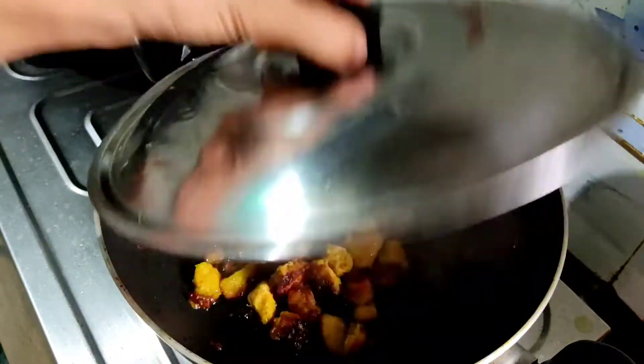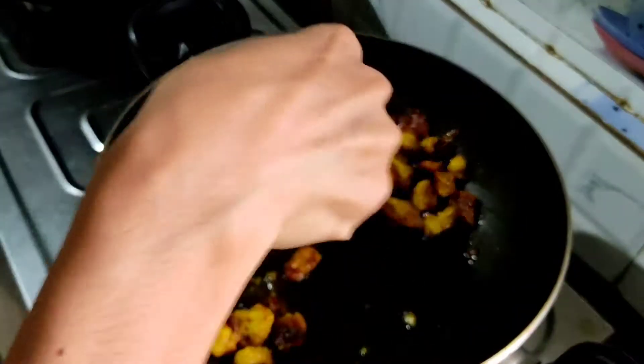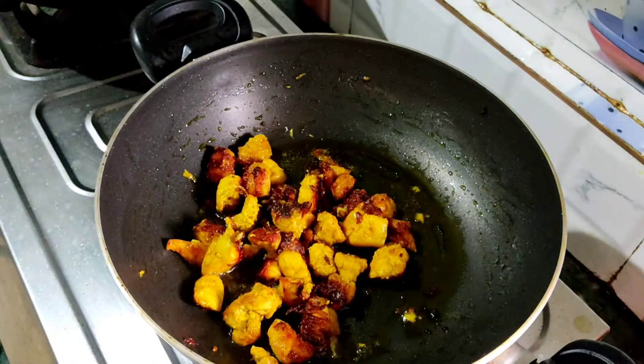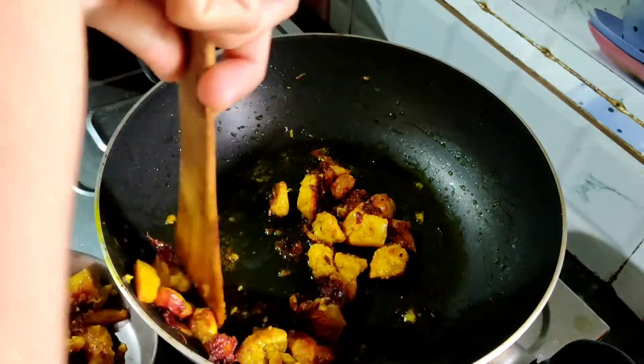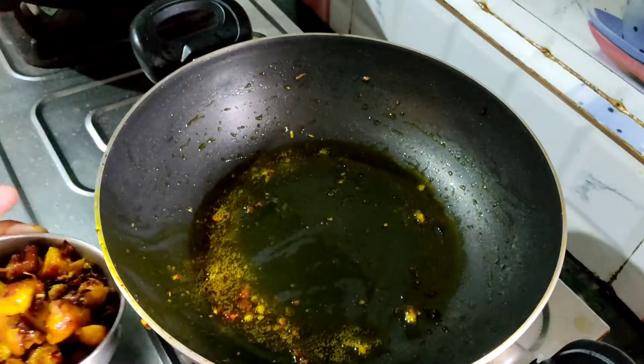Now the chicken is ready. So for the chicken, we will have the chicken.